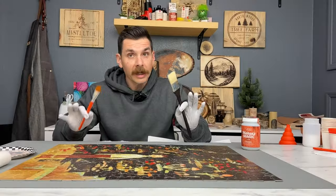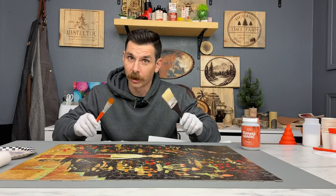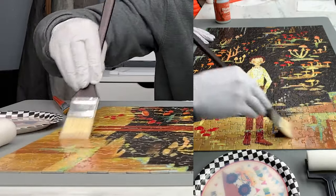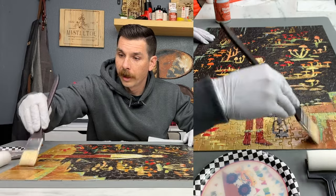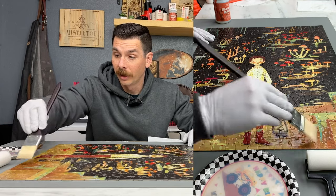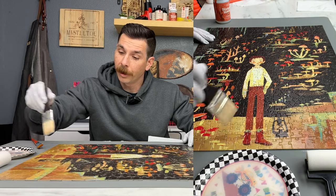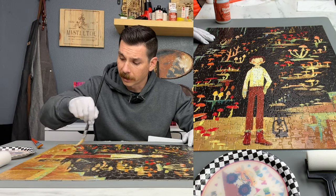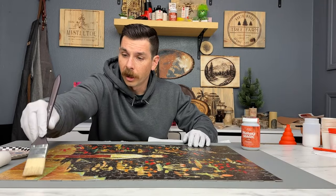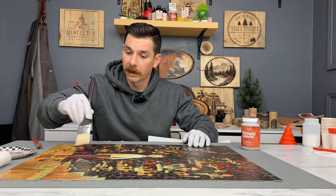We've got two different size brushes here. The coarser the brush you use, the higher the likelihood of getting brush strokes — and we don't want brush strokes. We're just going to start applying our Maker's Magic, working our way across the puzzle. A little goes a long way, so you don't have to use a ton. We can always do a second coat, but I don't think we're going to need it. I'm not worried about getting it on the silicone mat because this does not stick to silicone, so it will peel up really easily. In the beginning, we're just trying to get it on there and get it covered.